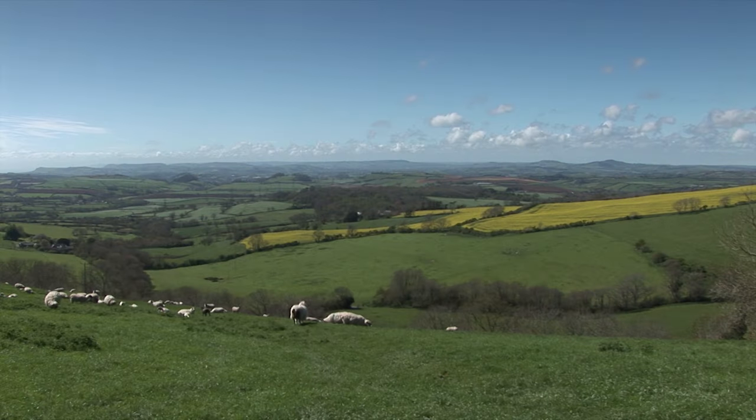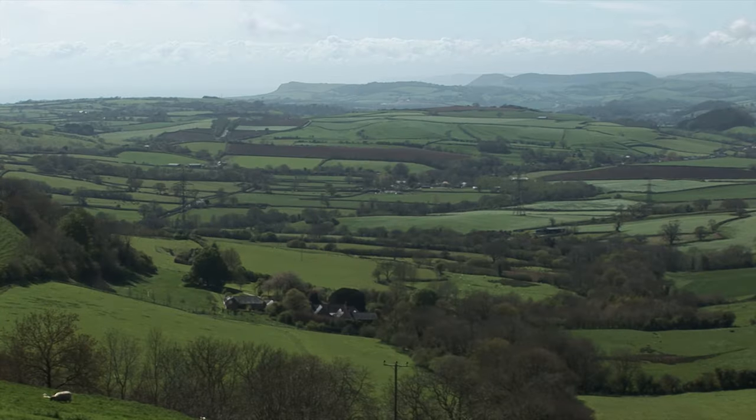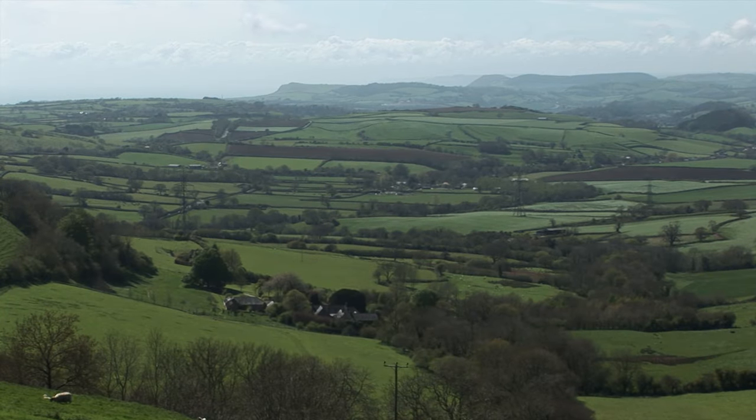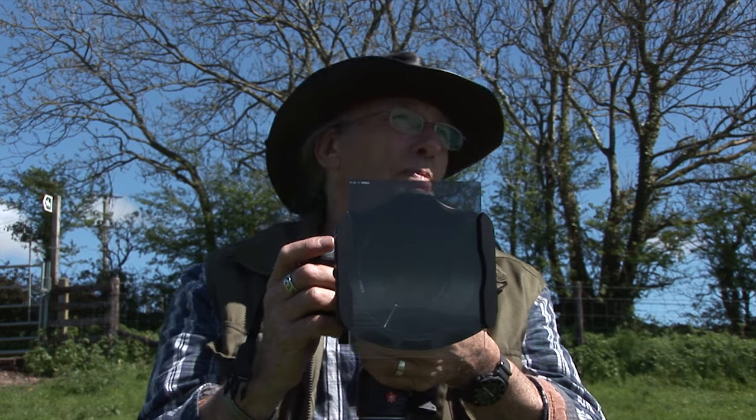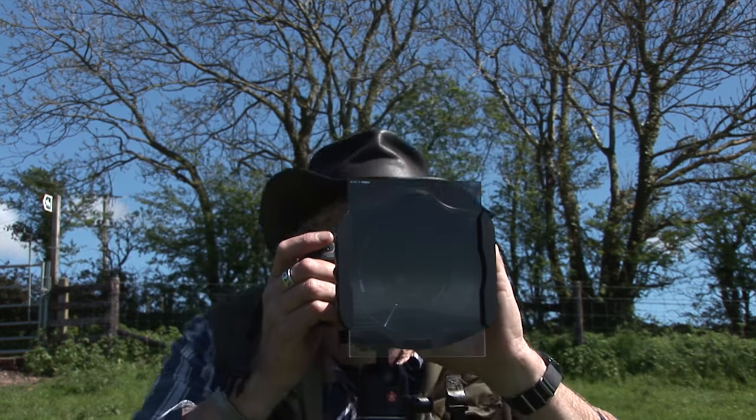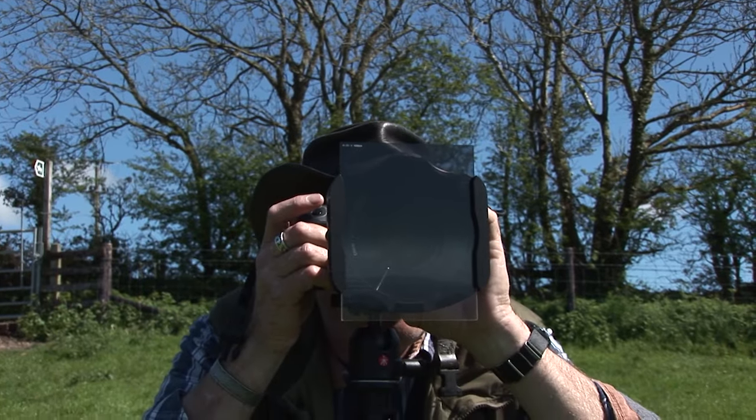We're standing on the side of Egerton Hill here. We've got the area in front of us hemmed on both sides, this big horseshoe. And over to the left there, we've got the cliffs at Burton Bradstall. Dorset is a fantastic place for a landscape photographer. There is so much in such a relatively small area.